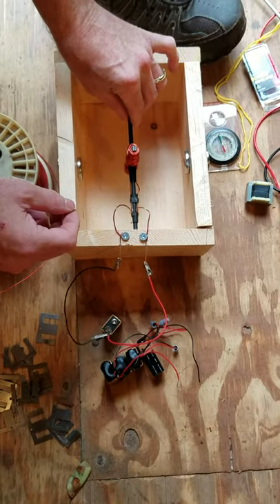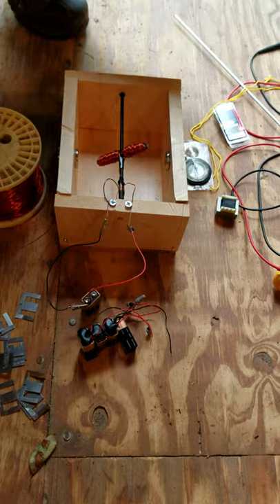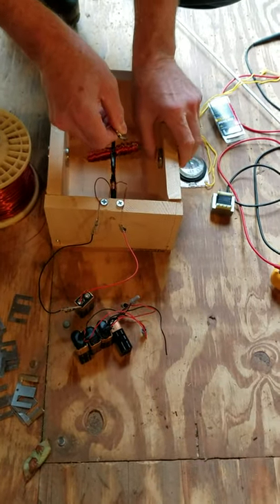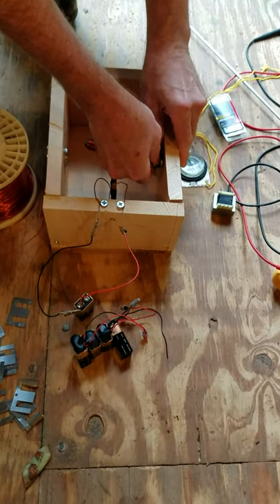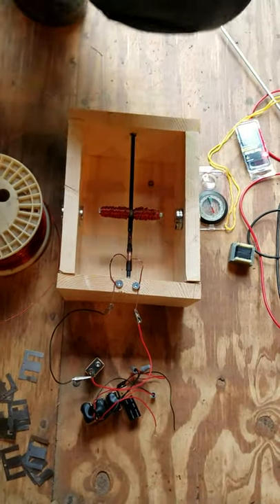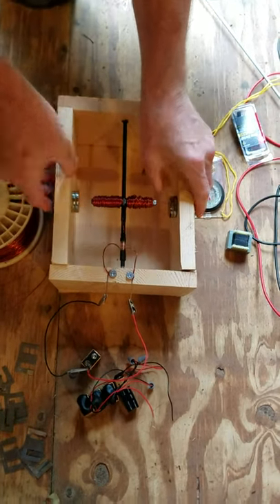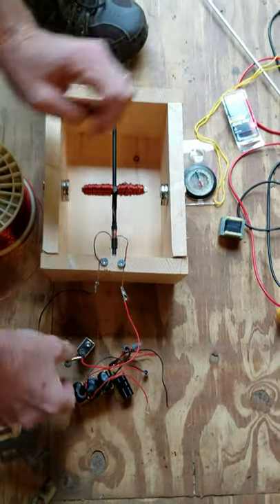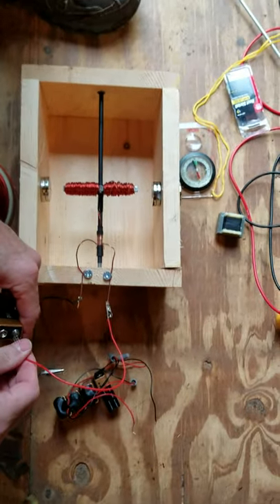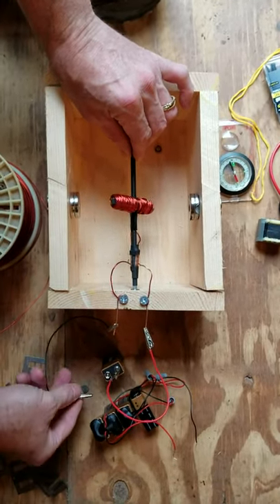One thing I'd like to demonstrate is that if we increase the force of the static magnetic field inside by adding an additional magnet to the interior portion, we will end up with a slightly faster spin on the motor.